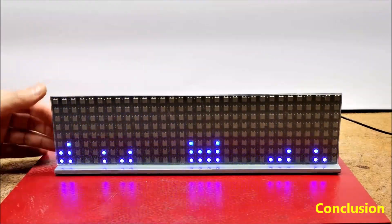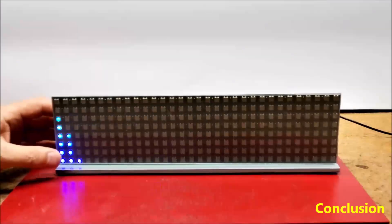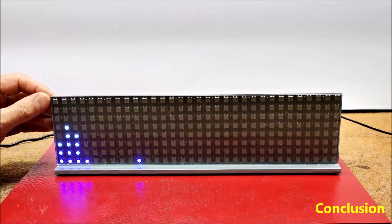As for the external appearance of the device, I tried to make a simple but still functional version made of PVC board and glass with a thickness of 4 mm.